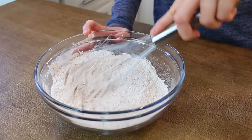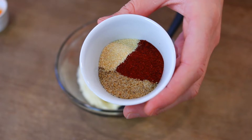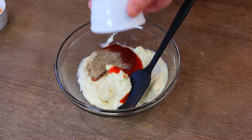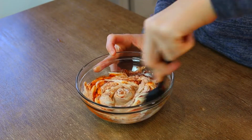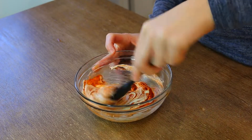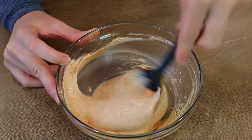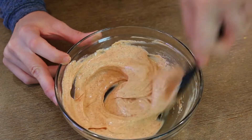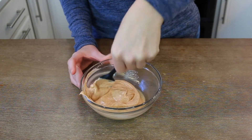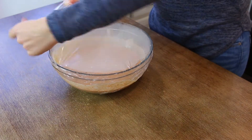Set the breading aside and make the spicy mayo, which consists of mayo, hot sauce, paprika, Cajun seasoning, and garlic powder. My mayo wasn't as spicy as I would have liked — or nearly as spicy as Popeyes — so add extra hot sauce if you like it spicy. Mix everything up. It's really important to do this ahead of time while the chicken marinates so the spices develop their flavor. You'll notice the same spices repeat across the marinade, breading, and mayo — they're all the right ones.